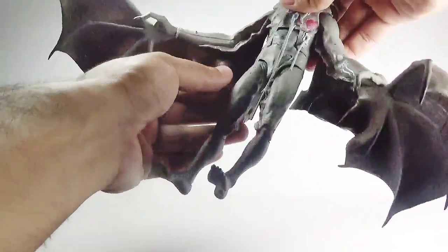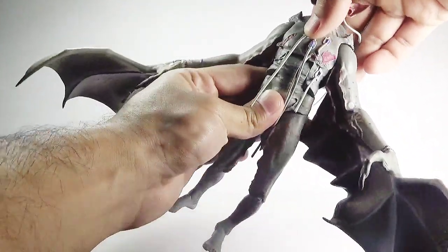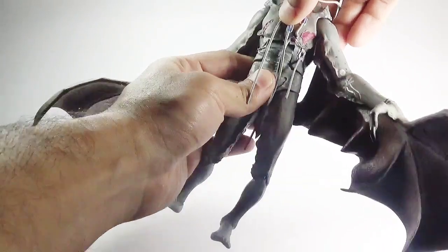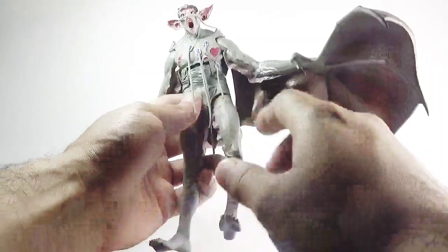There is an ab crunch — you can lean forward and backward — but there is no waist swivel, no diaphragm movement, nothing.